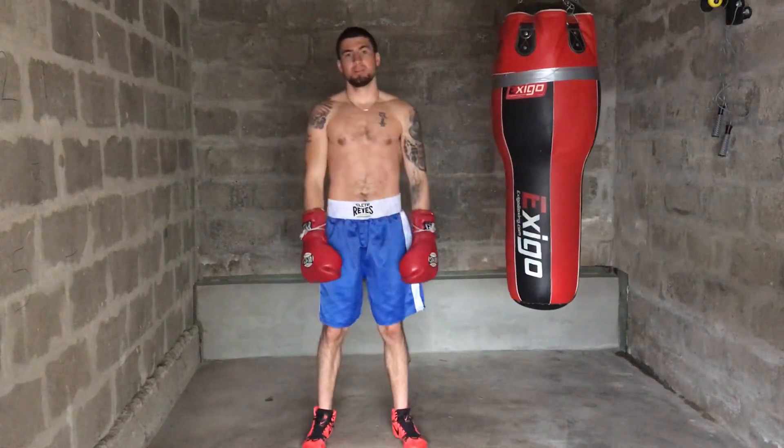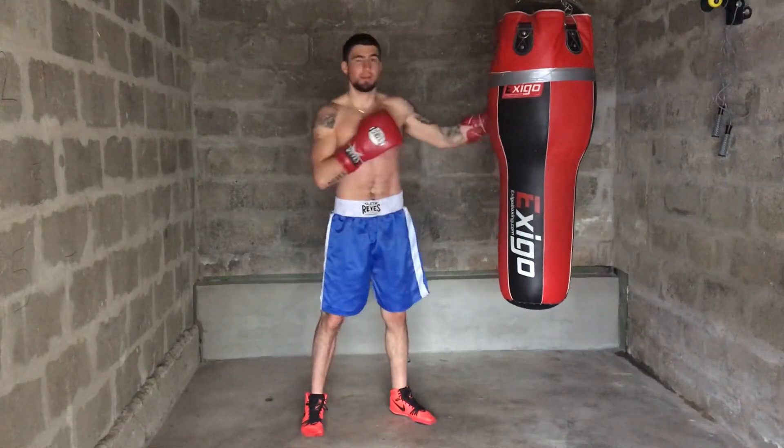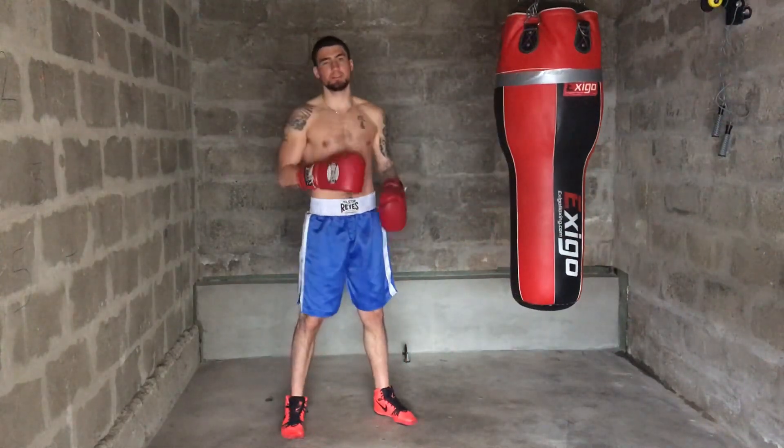The 22nd rule of boxing is how to get more power into your punches naturally by understanding how to torque your body into your punches.